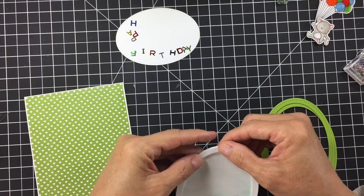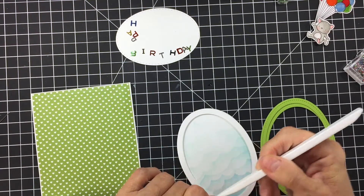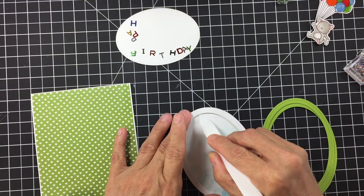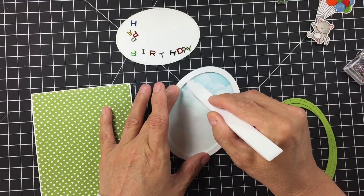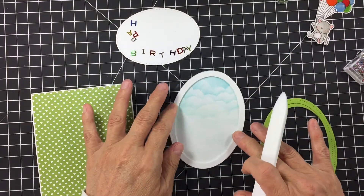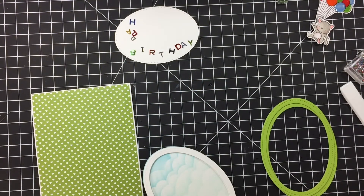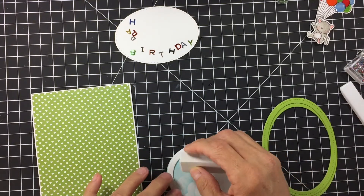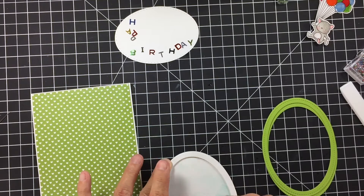I'm going to come through with my Teflon bone folder and remove any glue. I like to use the Teflon bone folder because nothing sticks to this thing — this is by far one of the best products I've purchased. Seriously, nothing sticks to it and it doesn't crease your paper. Now I'm also going to take my white eraser and just quickly clean up right where that glue was.